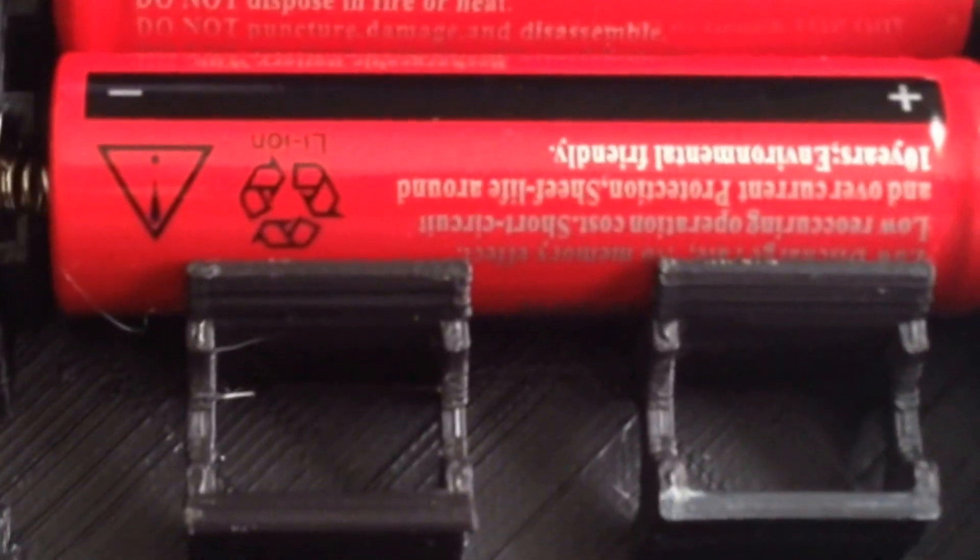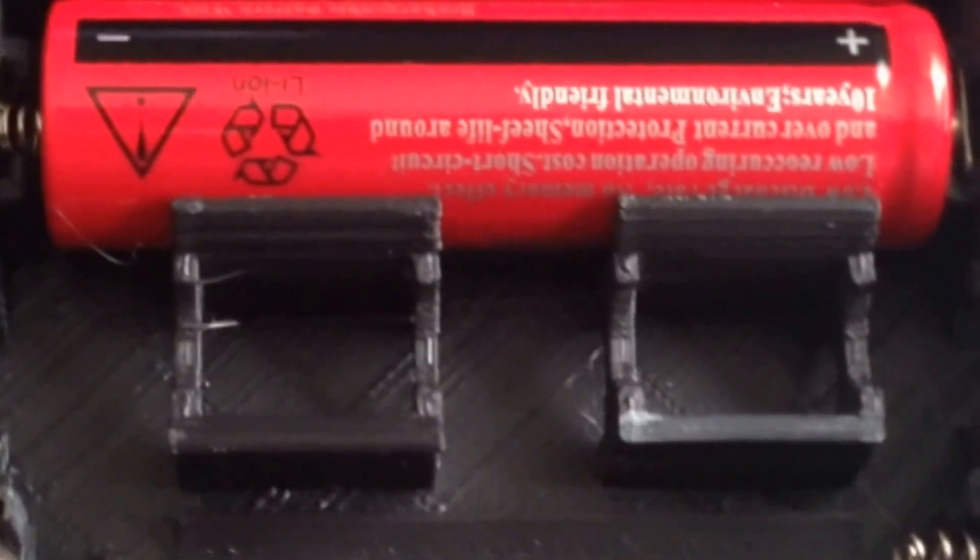You can see the way this is set up — they have two batteries in series, and then you can have two banks in parallel. So this will actually run off of just these two batteries if you want, or you can add an additional couple of batteries for extra runtime, basically.